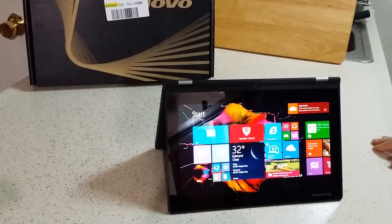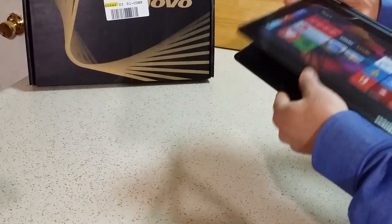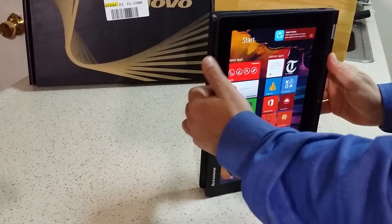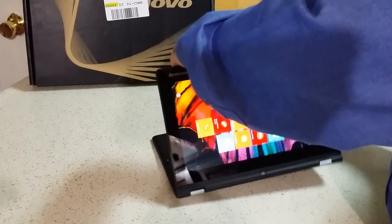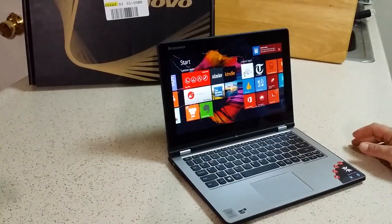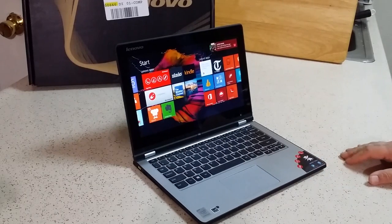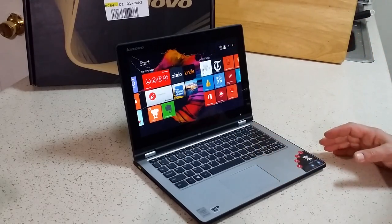Tent mode. Switched over again — tablet mode. And a little stand mode. There you go, stand mode. And back to laptop mode. That's exactly what I wanted when I was trying to decide which one of these PCs, laptops, 2-in-1s, or all the different kinds of combos they have now. This is what I wanted to do. This is perfect.